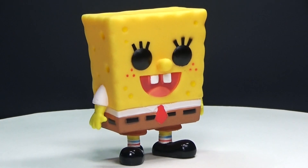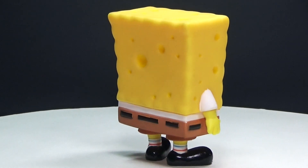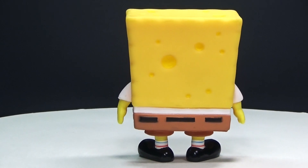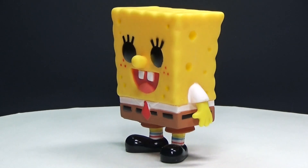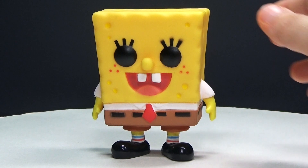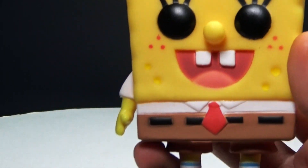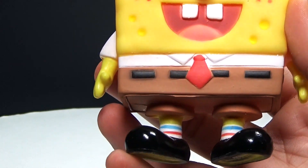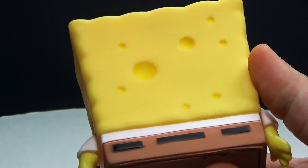So here is the Spongebob Squarepants figure. This one was originally released back in 2012, so it's a little bit older, but it's still a really cool-looking figure. Even for being a few years old, I think the detail on it is really good, and it just looks like him, so I think they did a great job on it. It's even got his socks on there, so really nice detail.